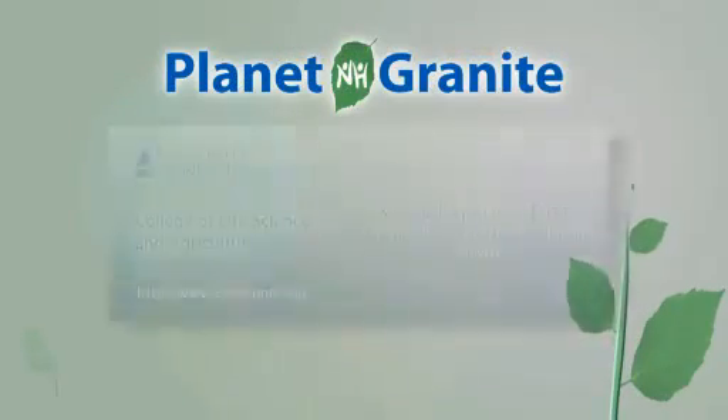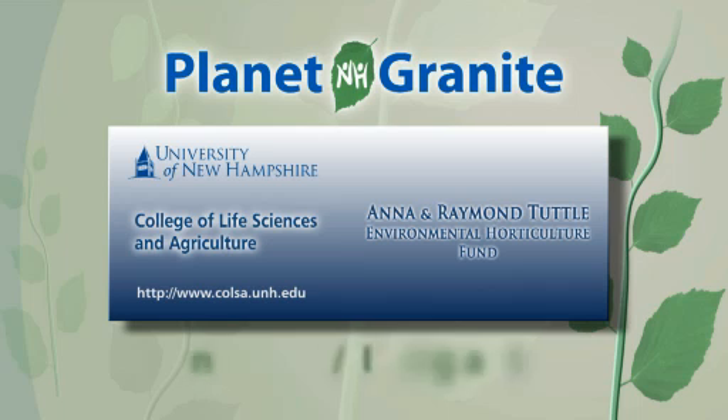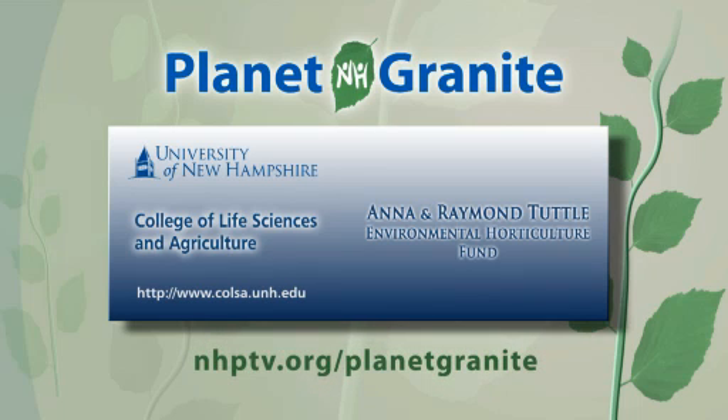Funding for this Planet Granite Green story was provided by the College of Life Sciences and Agriculture at the University of New Hampshire through the Anna and Raymond Tuttle Environmental Horticulture Fund. Connect to Planet Granite at NHPTV.org.